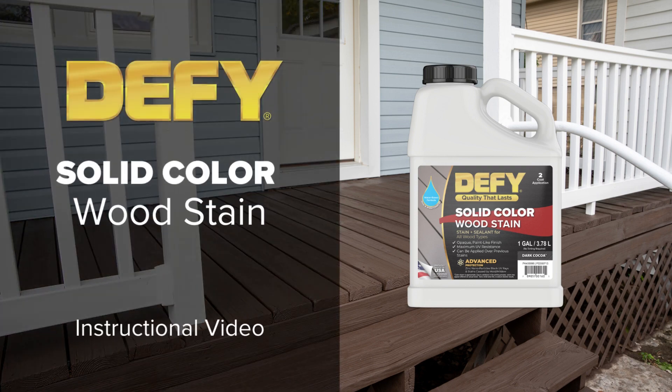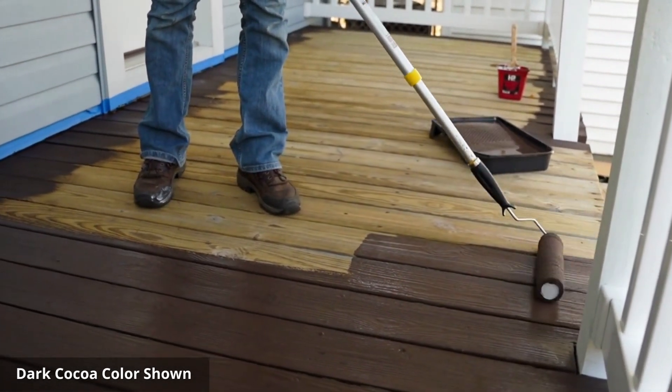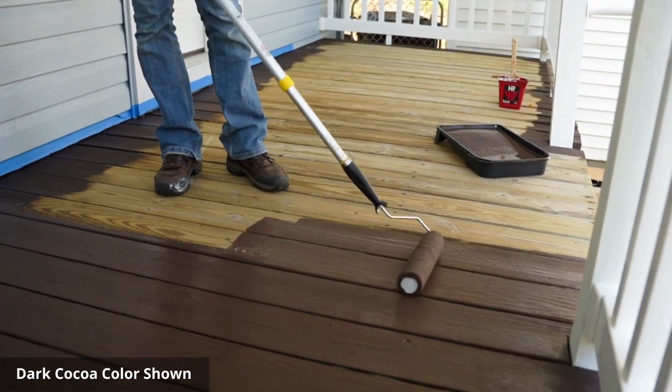Welcome to our instructional video on how to use Defy Solid Color Wood Stain. In this video, we will guide you through the process of staining your wood surfaces to protect them from the elements and enhance their beauty.